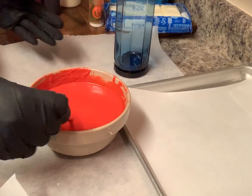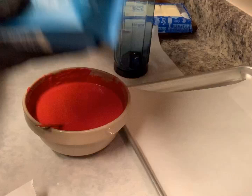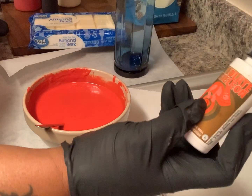What you're gonna need is chocolate. You can use this, which is my favorite brand — it tastes good. Or you can use almond bark. You get this bag from Sam's and this from Walmart. I color it using Chocolate Chameleon Colors, and it gives you the red.